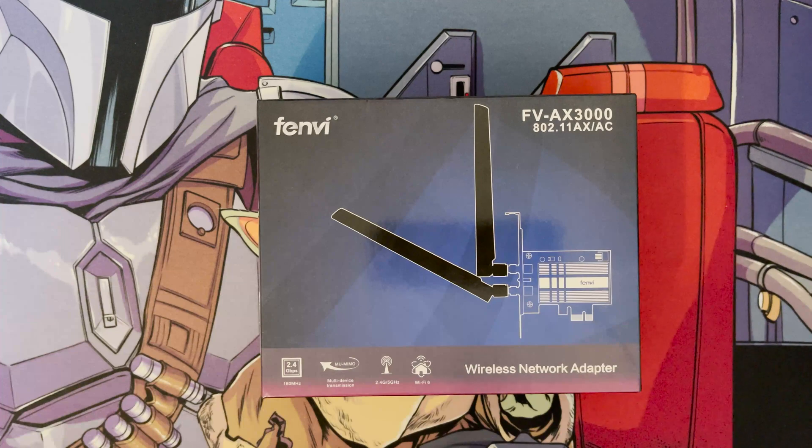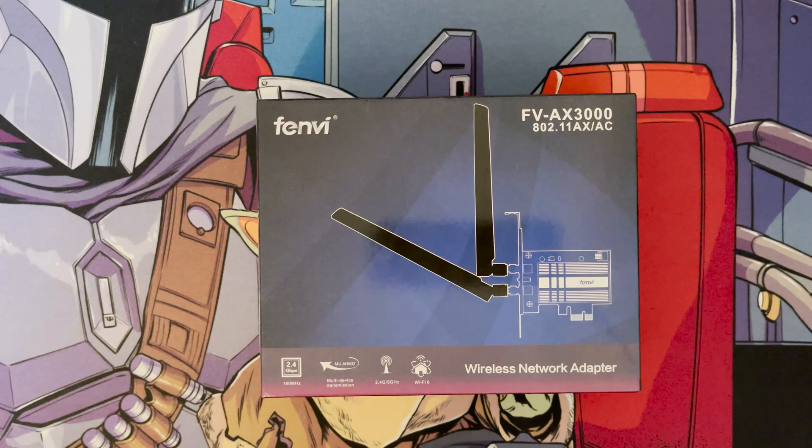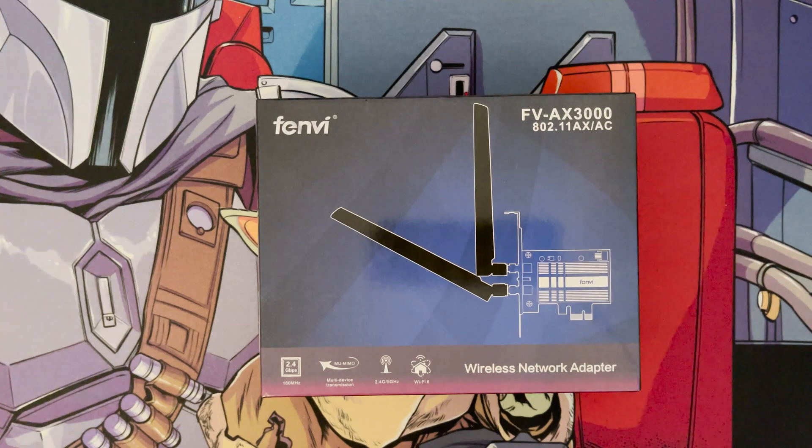Hi and welcome to another video. In this video we're going to go through and have a review of what I've just purchased from AliExpress — it's a Fenvi Wi-Fi card. What I've ordered is the Wi-Fi 6E, so that's got an Intel AX210 chipset inside it, which should include the 6 GHz frequency as well as the 2.4 and 5 GHz. I got this for around £29 including shipping, so it's not too expensive.